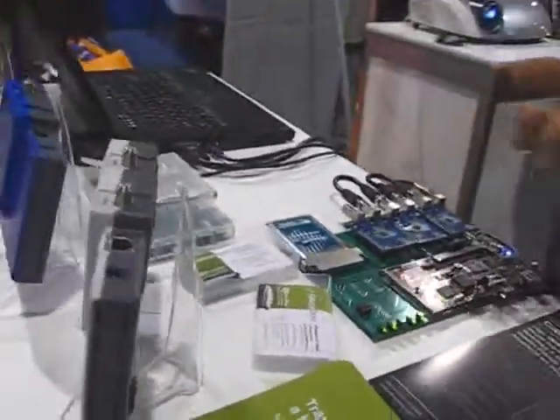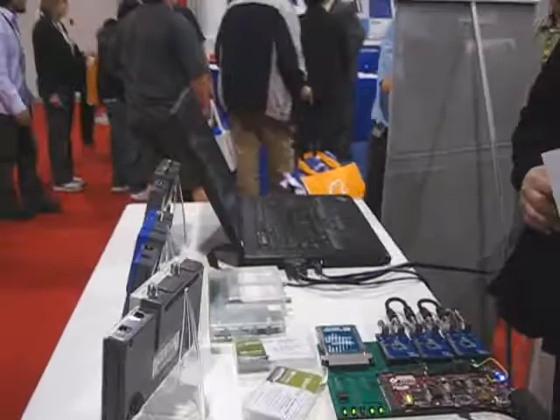Yeah, and they've got all the other stuff here — the DVB-T stuff as well. Yeah, DVB-T, and obviously DVB-T also does DVB-C as well. Just talking about the solution, that sounds really excellent.